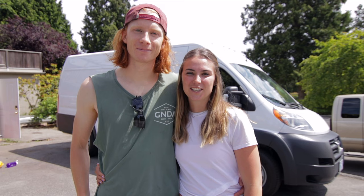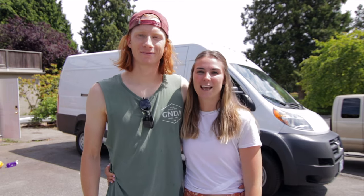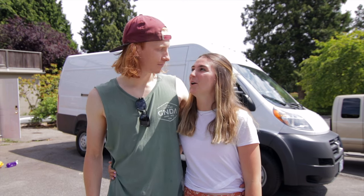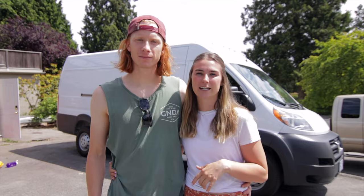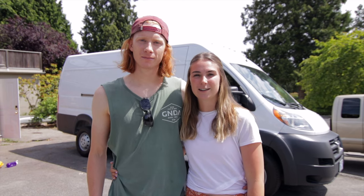I'm Jenny and this is James and we just bought a 2018 ProMaster and we're just about to start converting it. So far James has wired in the van. We're going to install windows today and then we're going to get it spray foamed in a few days. So we're going to take you through some of what we're doing.